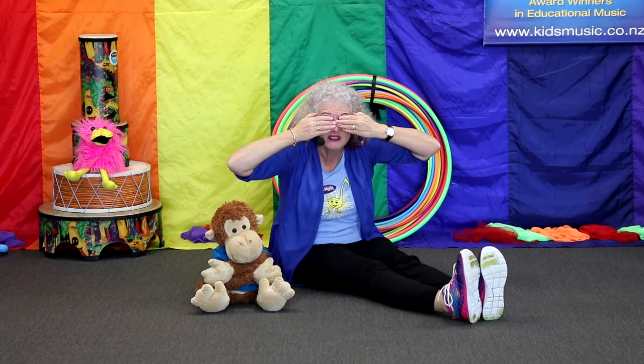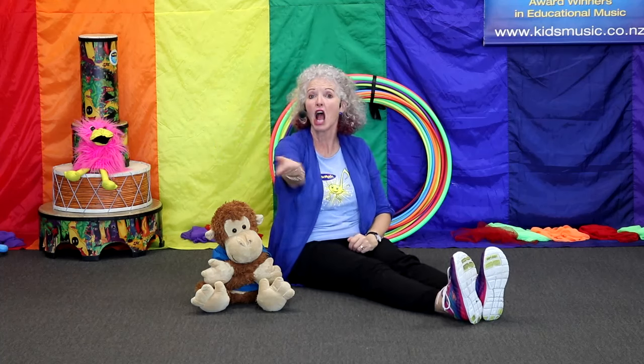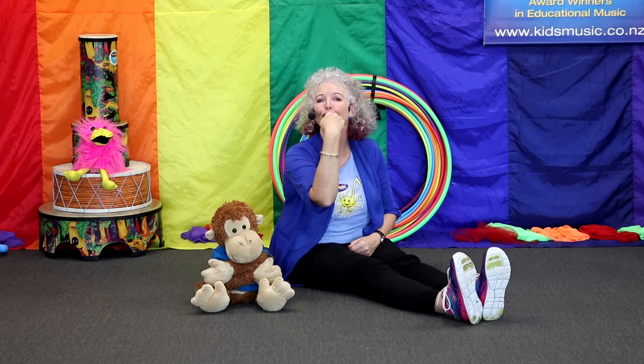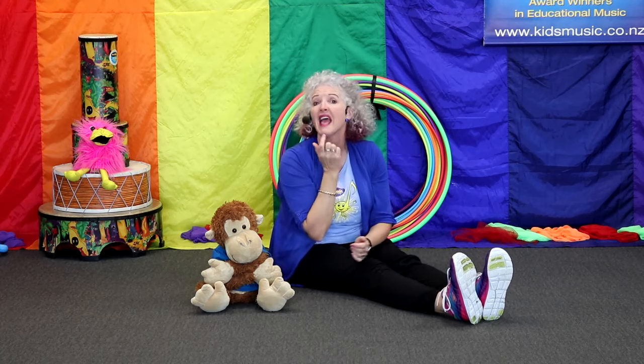Goodbye. Hello. Are you ready? Let's sing it. Here are my eyes. Here are my eyes. Here are my ears. Here are my ears. Open my mouth. Open my mouth. Food disappears. Food disappears. Here are my cheeks. Here are my cheeks. Here is my chin. Here is my chin.